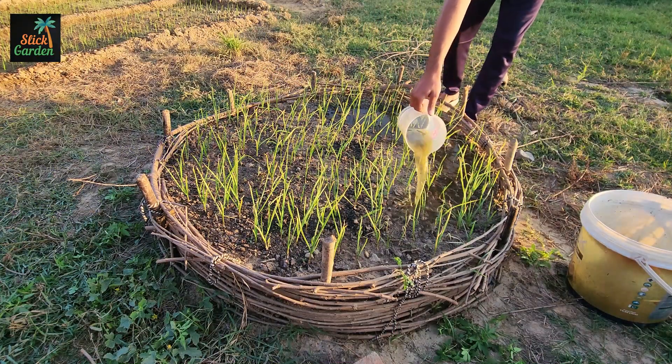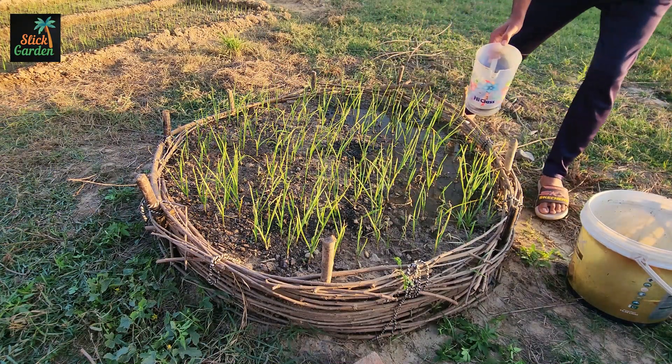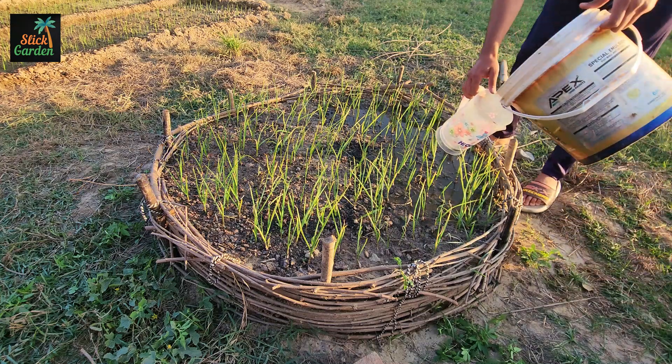With a little patience and a few natural ingredients, you've created a living fertilizer that keeps your garden thriving — all from the materials nature gave you for free.